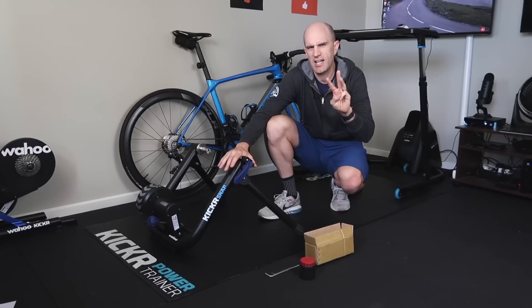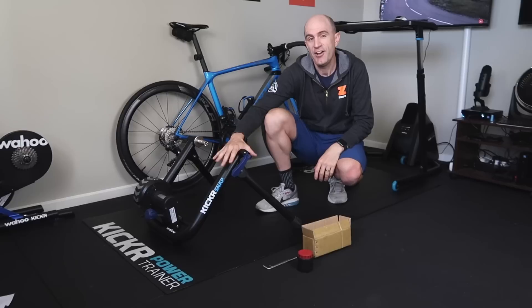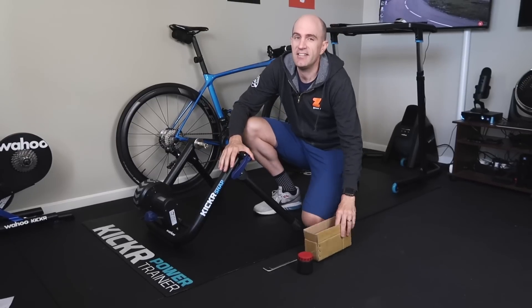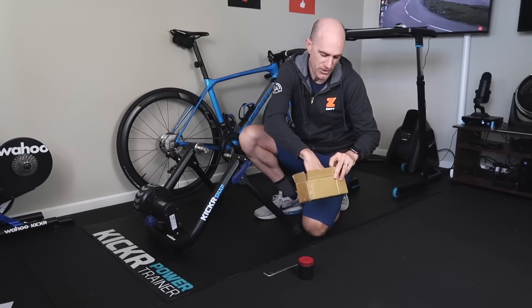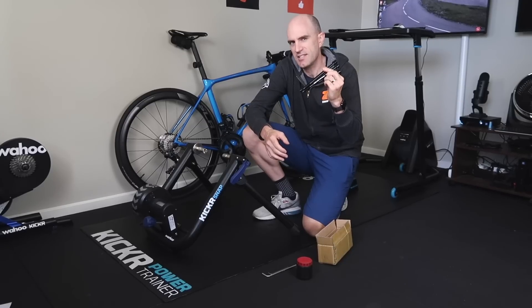The three things we'll need: first of all we'll need a thru axle bike, which I now have. We'll need the Kickr Snap, and we'll need the adapter kit here from Wahoo. In the adapter kit comes three separate thru axles because there's multiple standards.